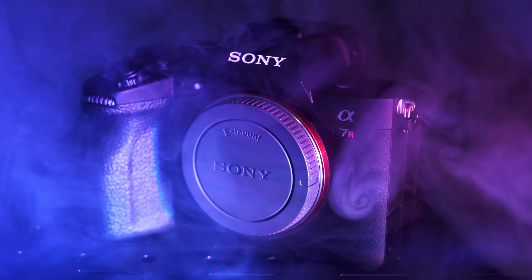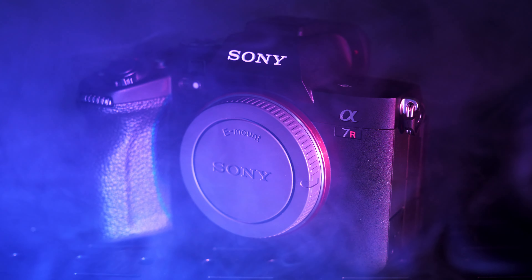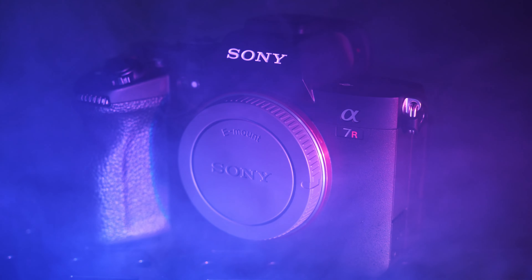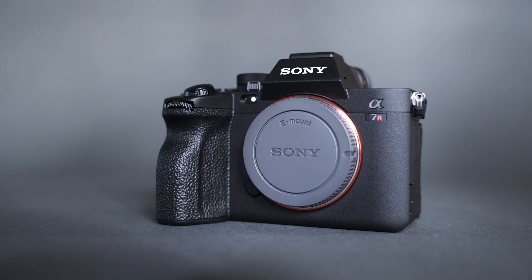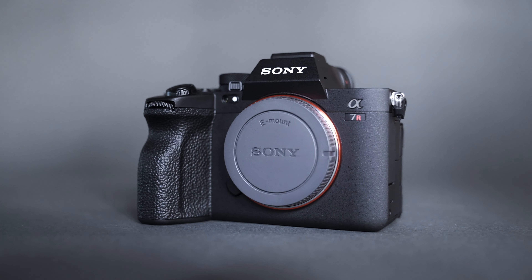The first topic is image quality. The a7R5 has the exact same 61 megapixel sensor as the a7R4. The only difference is the deep learning AI autofocus chip. If you've ever used the a7R4, the image quality is literally the same on the R5. The only noticeable difference is maybe the ISO performance is a little bit better, but in most real world scenarios the image quality is exactly the same. Nothing's changed.